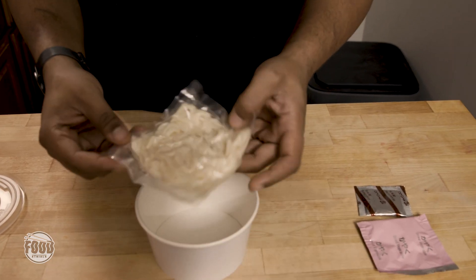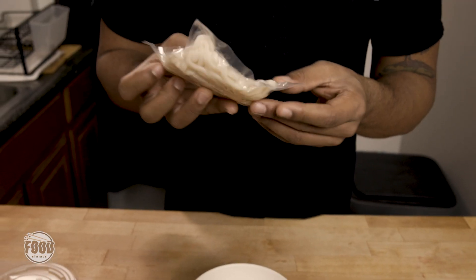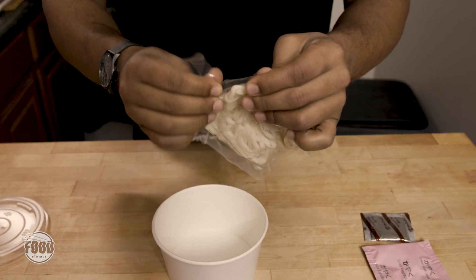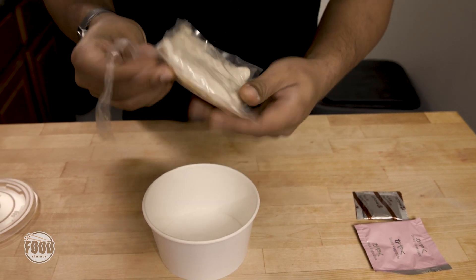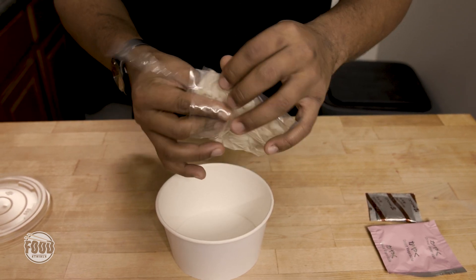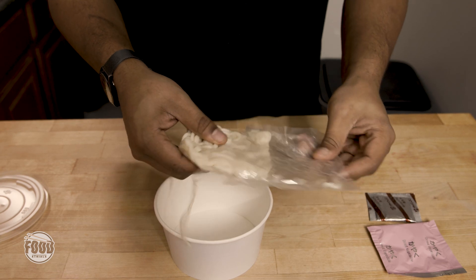Alright, let's get into these noodles. I'm excited. Where do I open these things? There we go. Easy does it. Already feels like a proper bag. These ones smell like Play-Doh, which usually is a good sign. Means there's some type of proper structure here.